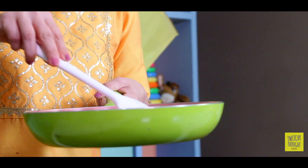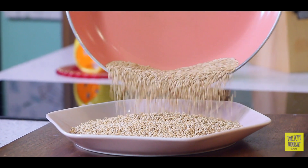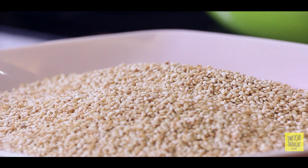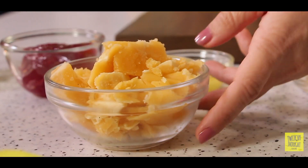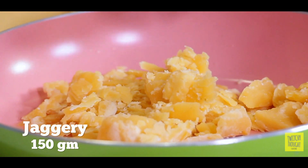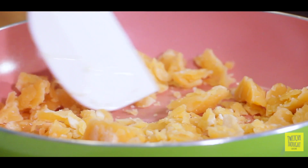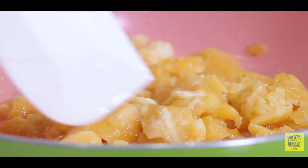Oh, look at the way this is popping! This is beautifully done. We're gonna take this out on a plate. Now, til ho gaya hai roast.